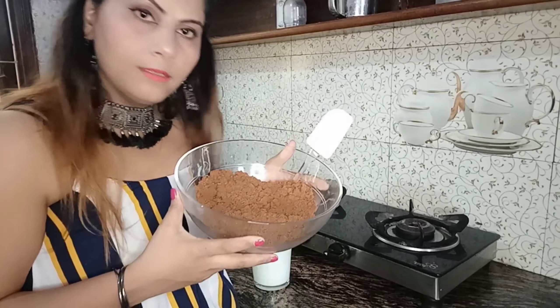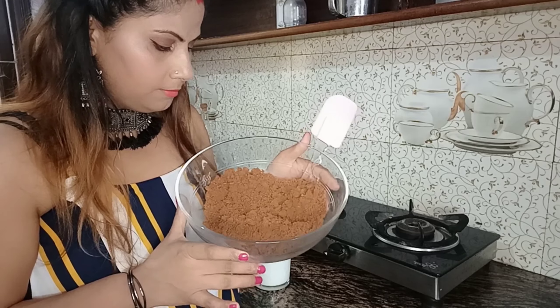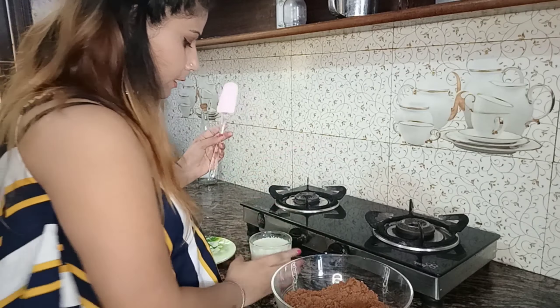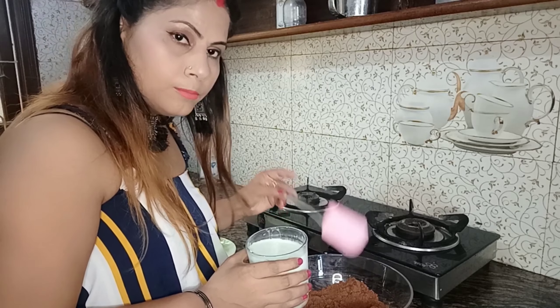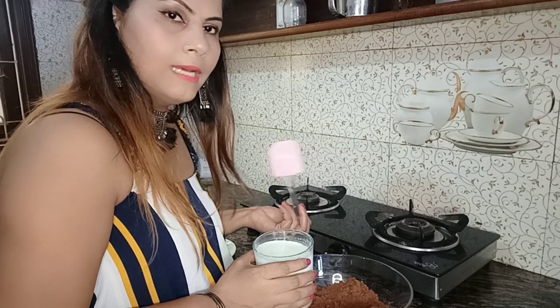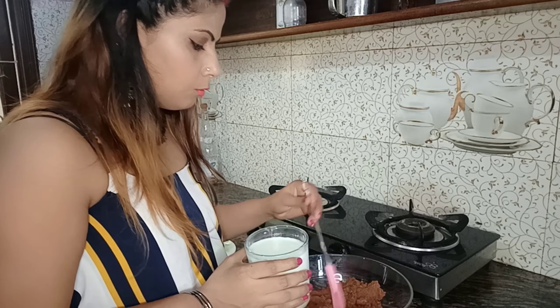I have made 4 small packets of biscuits in fine powder. Now we will add food. You can add more sweetener if you want it sweeter. If you don't want more sweet, it will still be quite sweet. If you want to add sugar, that will be better.